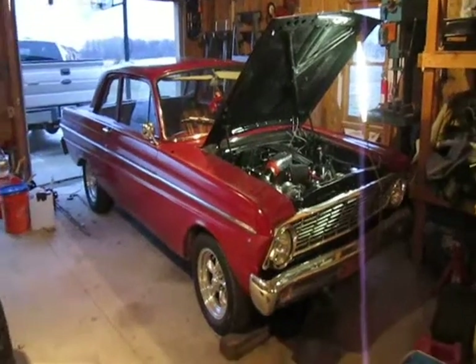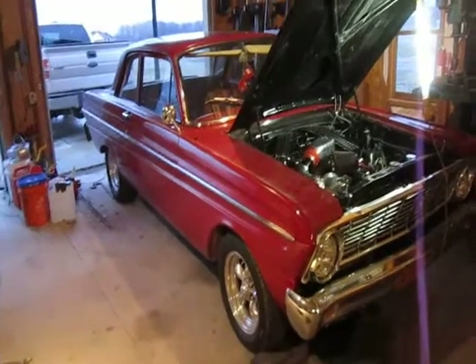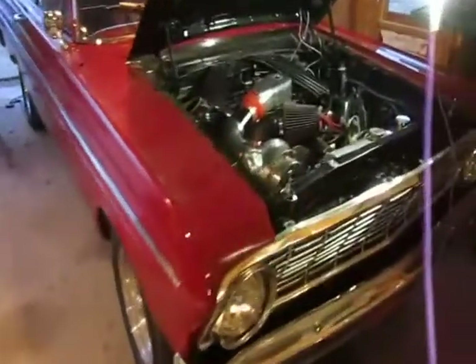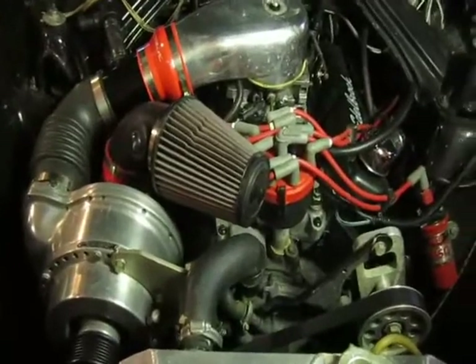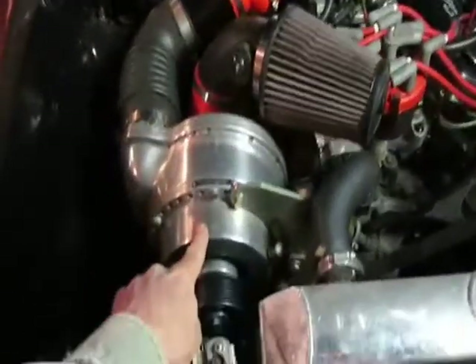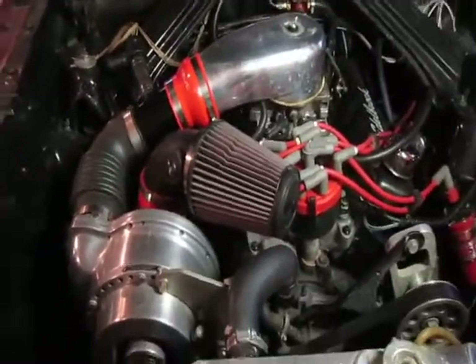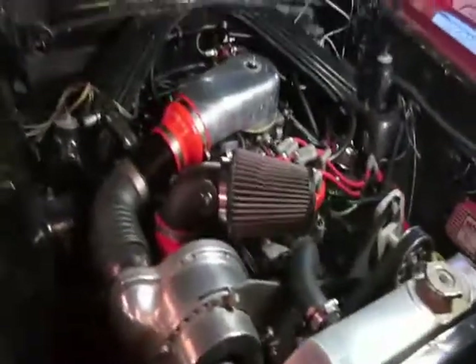Let me show you my winter project on my '64 Falcon. This Falcon has in it an 8750 from a Mustang, high output, with a roller cam — a nice engine. Last year I added this old SN98 supercharger that I bought off Craigslist, which really helped it out — very impressive.